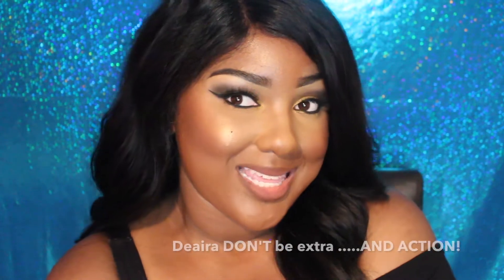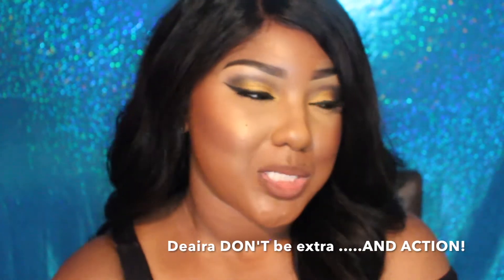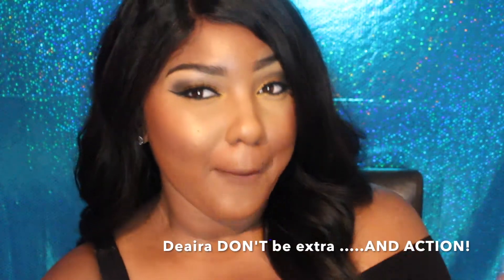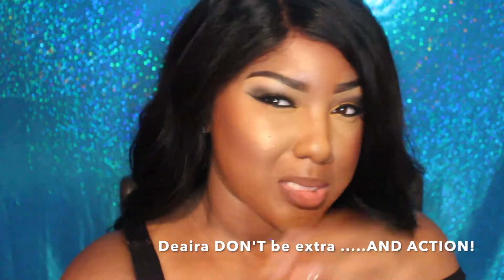Hey, my pretties! Thanks so much for clicking. I really hope that y'all are going to enjoy this makeup look that I recorded for you. I just wanted to do something very sexy, very sultry — a pop of color but not too much color, dramatic but just kind of simple.